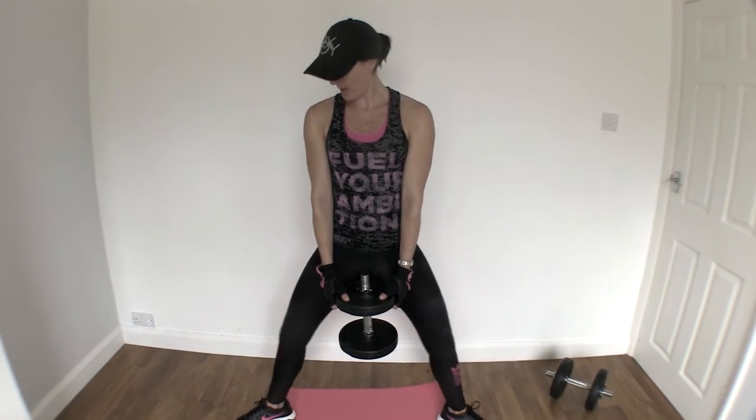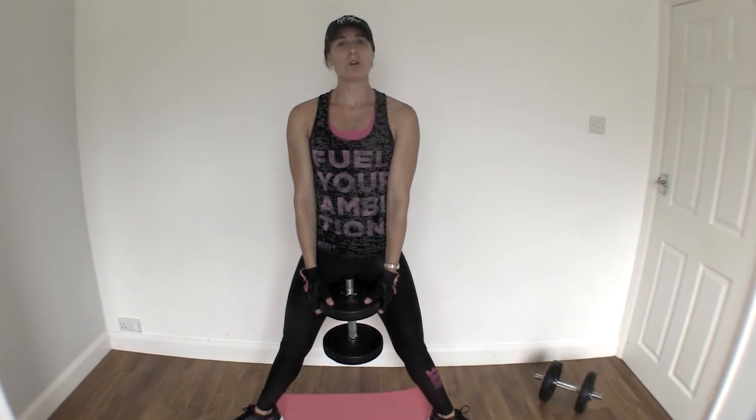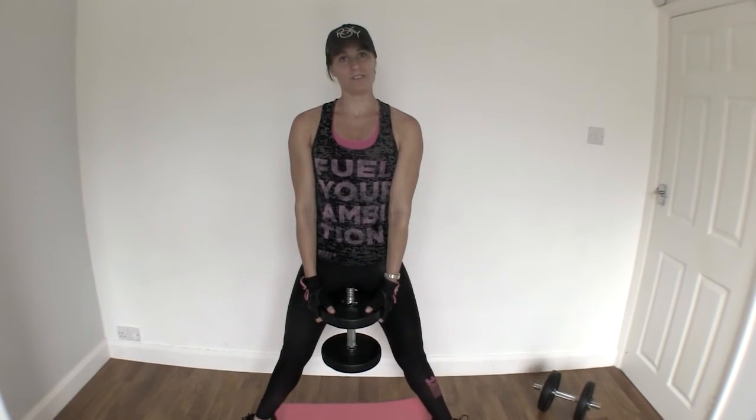Squeeze that bum at the top, down and back up. With this one, you're not pushing your bum back like in a squat — you're simply dropping your pelvis down.